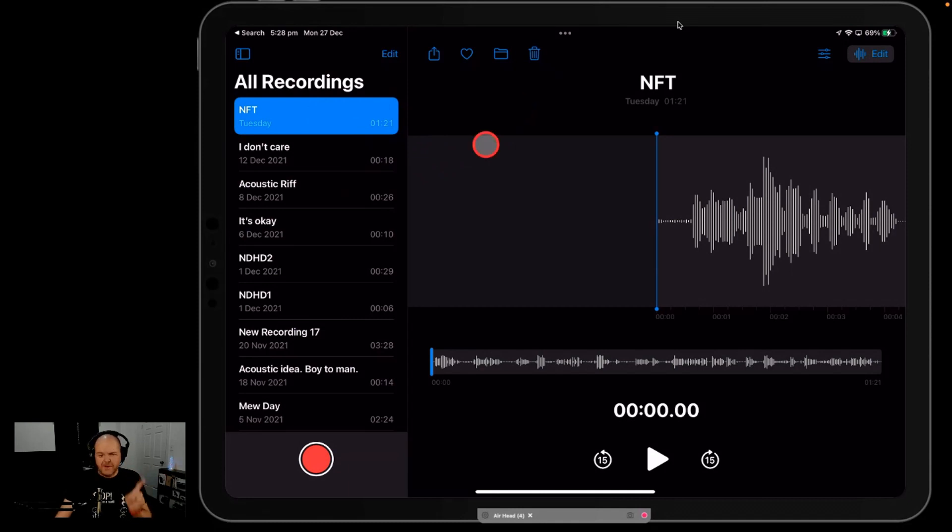The Voice Memos app is a voice recorder app installed on all of your iPhone and iPad devices, and it's actually a super capable voice recorder. But even better, if you record some sounds right here in the Voice Memos app, you can also export them and then use them in your GarageBand projects.